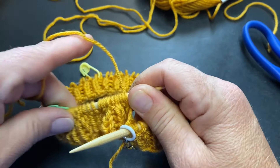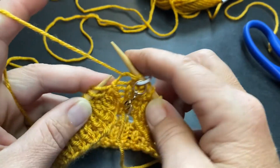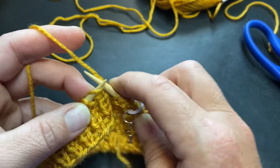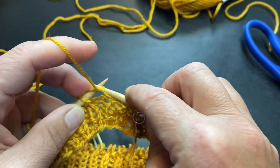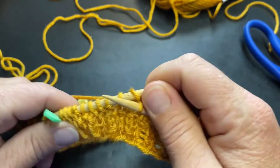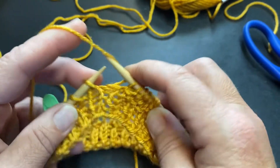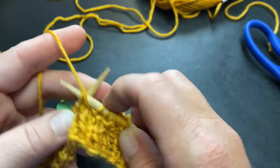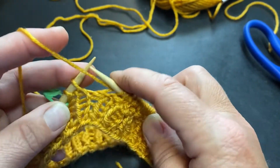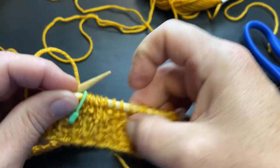Let's begin the repeat for round two. Round two starts with purl three — one, two, three — then knit two, purl two, knit two, purl two, knit two, purl two, knit two, purl two. That is your repeat for round two. I'll meet you to show you the repeat for round three.